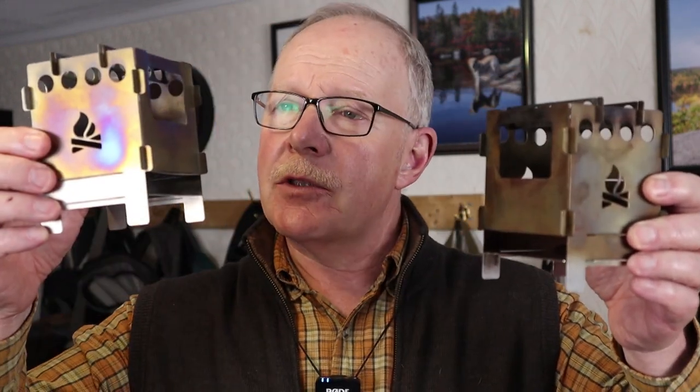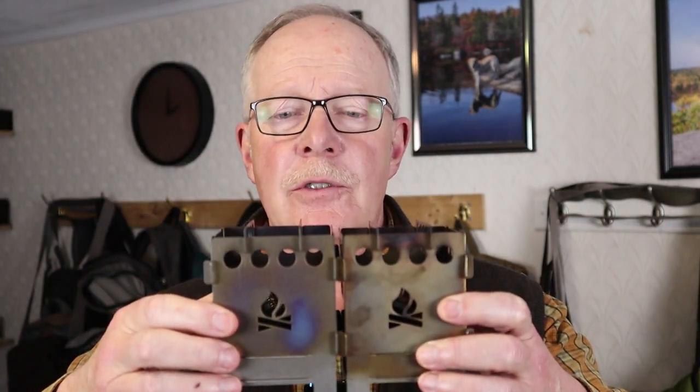In this video I'm going to take my BushBox outdoor pocket stove from Bushcraft Essentials and combine it with a second one to create one large stove.